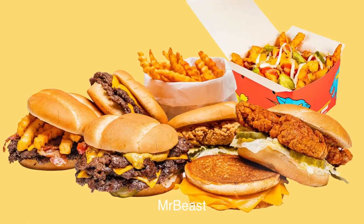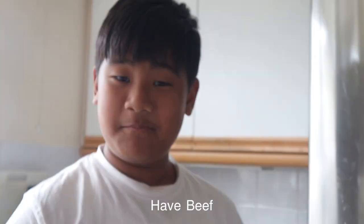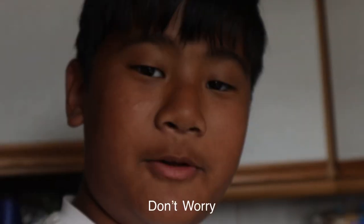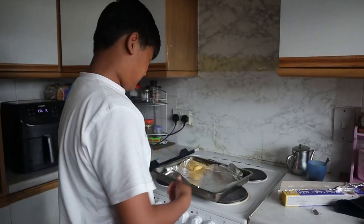Now we are going to make Mr. Beast Burger. We don't have beef, so instead we're just going to use chicken. We're going to put it in the oven — don't worry, we're not going to set the house on fire. After putting the chicken in the oven we decided to make something different.